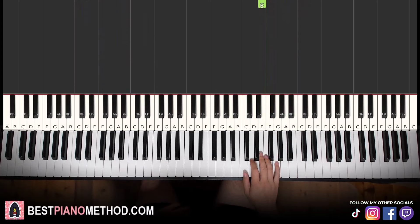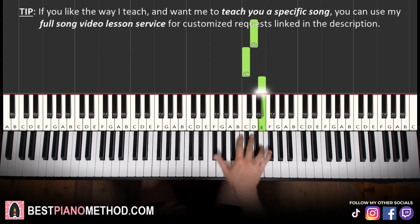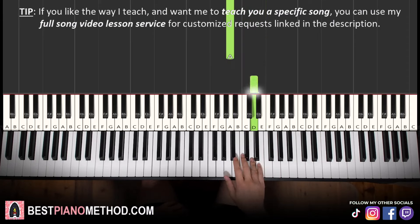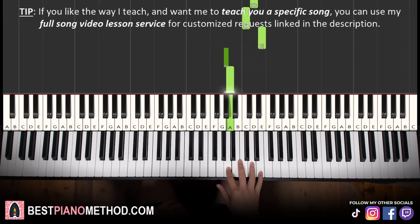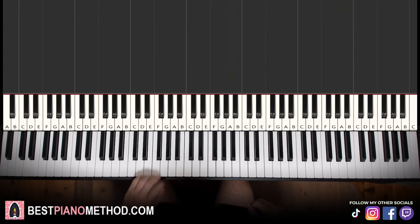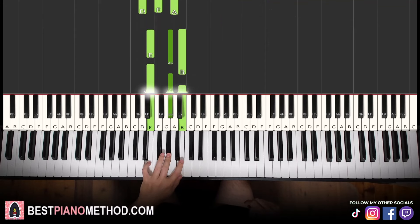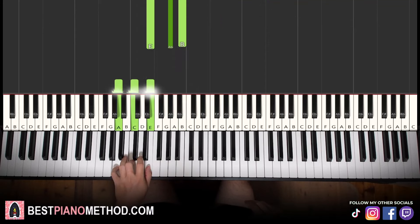Now moving on to the fourth part — a bit different. Five notes: D, C, E, down to G sharp, A. That's it for the right hand. Left hand has three chords finishing off: D minor — D, F, A — second chord E major — E, G sharp, B — and finish with A minor — A, C, E.